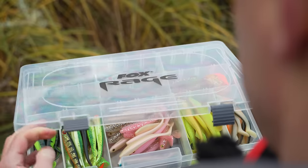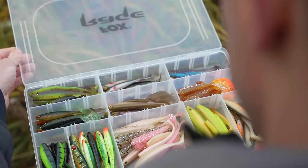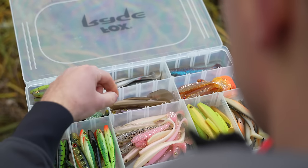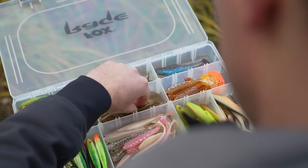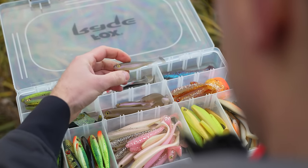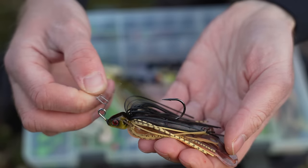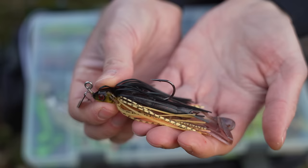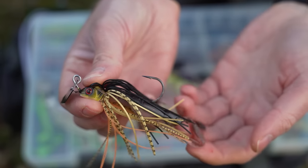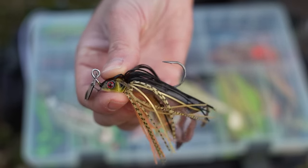When choosing colours for soft bait trailers for bladed jigs, it's very much like choosing the colour of a soft bait on a jig head depending on the clarity of the water you're fishing in. I've rigged up a few different combinations here to give you an idea. This first one is a black and gold bladed jig at 12 grams rigged with a creature bait trailer — a critter — and I caught a nice pike on this earlier this morning. It's a great natural creature bait imitation for the clear water conditions I'm fishing in today.